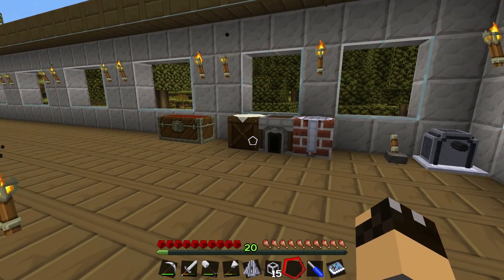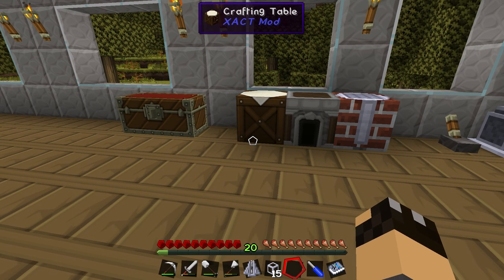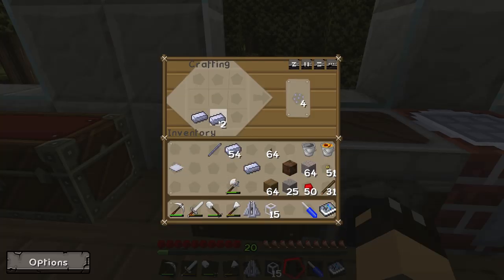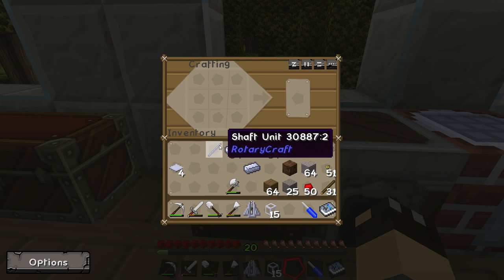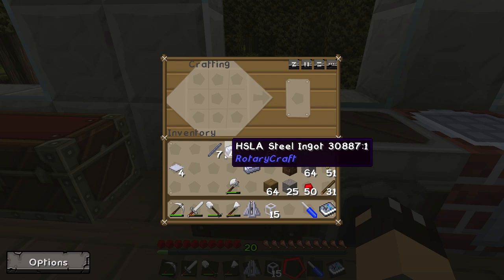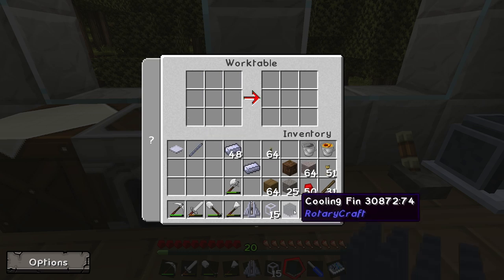The cooling fin is actually quite important because if you're using lava to power the steam engine, it'll get so hot it'll actually explode. And if you're in a hot biome such as a desert biome, you may even need a second cooling fin. They're very easy to build — you need three base panels, made from three steel ingots in a row. You also need six shaft units, made by placing three steel ingots in a diagonal line, and you do that twice. Back at the work table, place the three base panels along the bottom and fill the rest of the spaces with the shafts, and that gives you your cooling fin.